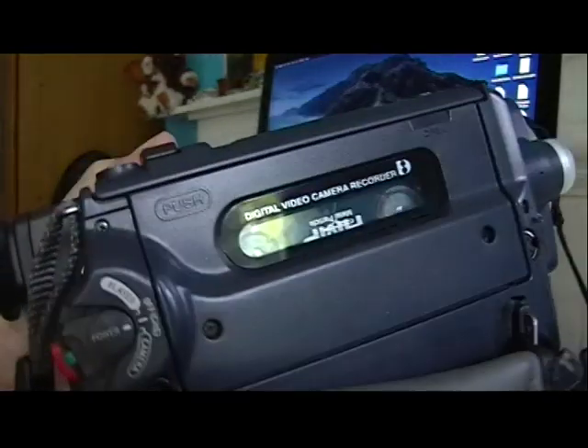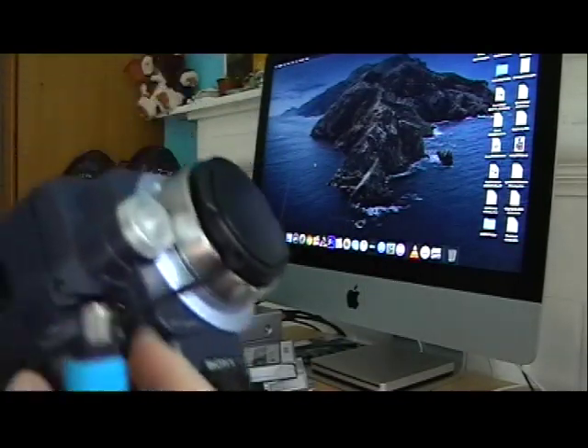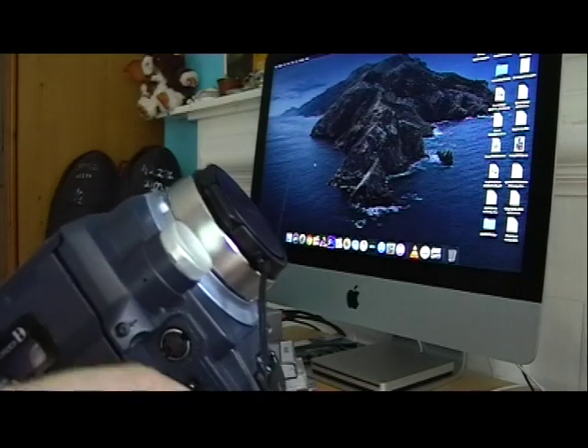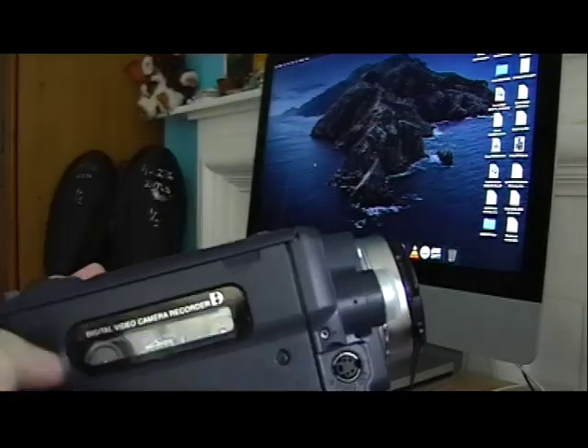Always make sure the camera is switched off when you do this. A lot of people turn the camera on first — if you do that, you run the risk of burning out the port and then you might not be able to use your Firewire ever again. Which is why there are loads of cameras on eBay saying fully working apart from the Firewire. That's because people have plugged it straight in with the camera switched on.